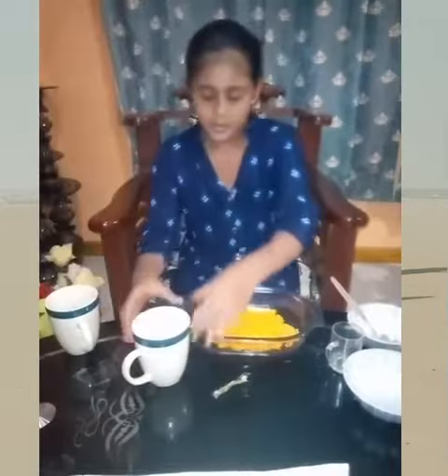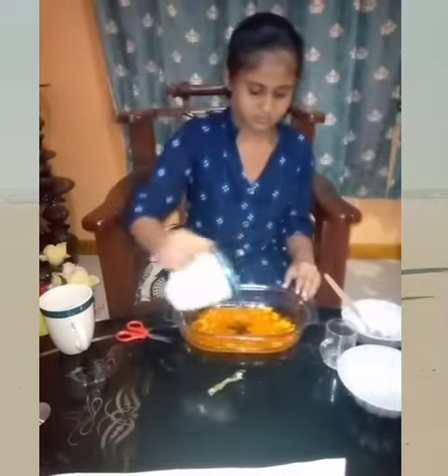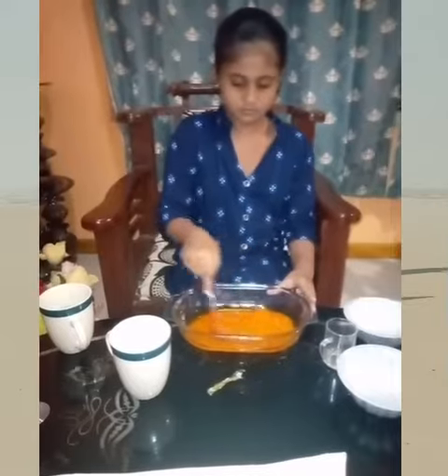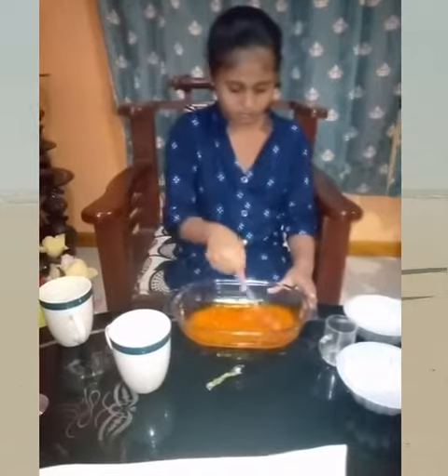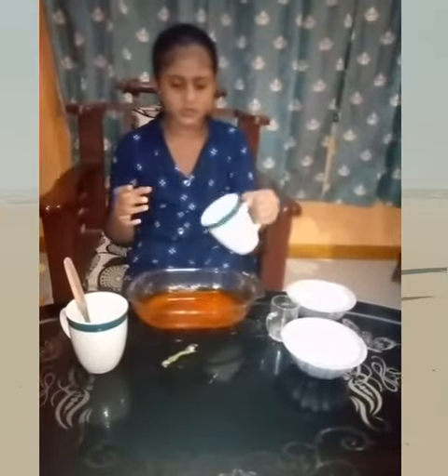Add hot water and mix well. Then add normal water and mix well.